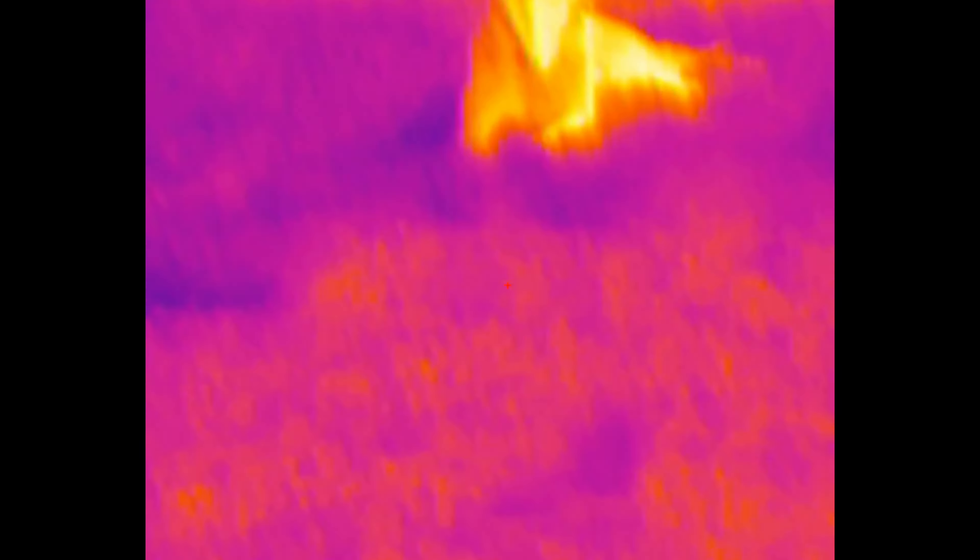But that red hot overlay does help pick up smaller heat signatures, especially if there is a good bit of area you're searching — for example, maybe your dog is lost in the woods and you're having to scan through. The trees do show off some heat, but obviously your pet would radiate that red hot.